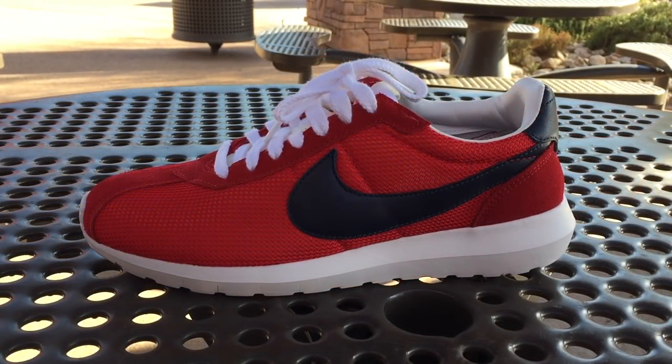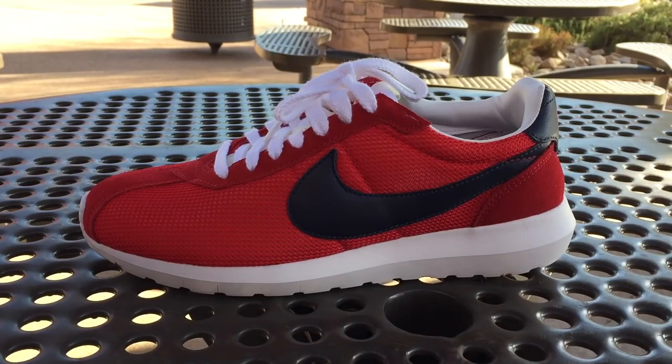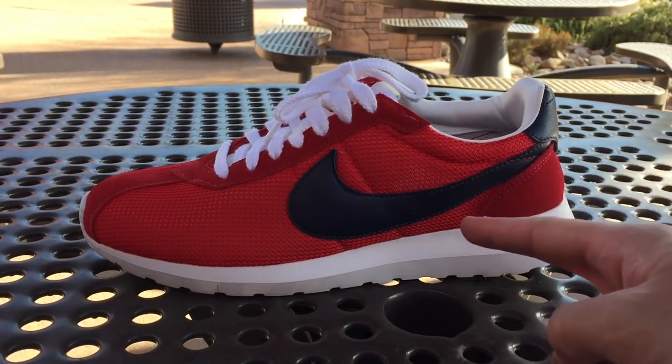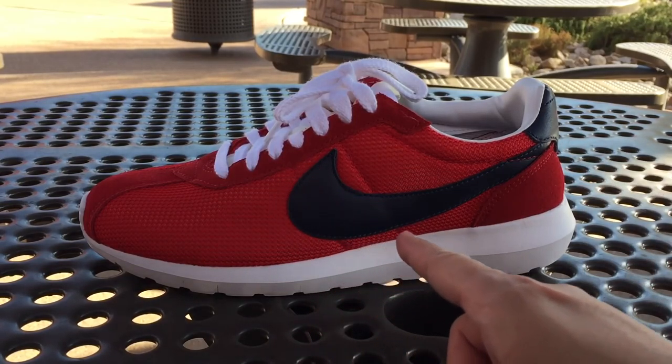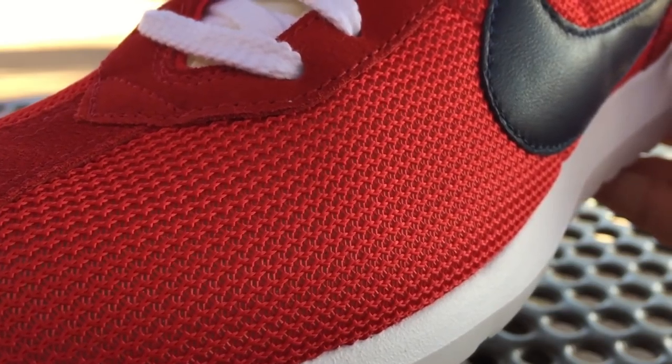When it comes to the design of the shoe, we no longer have the silhouette of the Roshi — instead we have the LD 1000 that takes center stage. For the material makeup, we have a mesh upper found in the forefoot and mid panels, suede from the eyelets down to the toe cap and back of the heel cap, and then hits of leather coming from the swoosh, the upper part of the heel, the inner lining, and the collar.